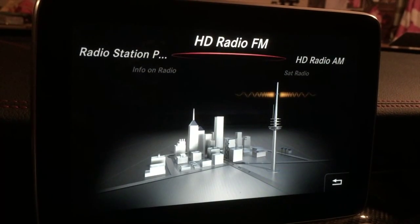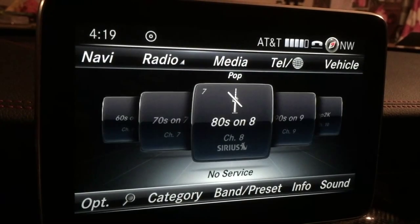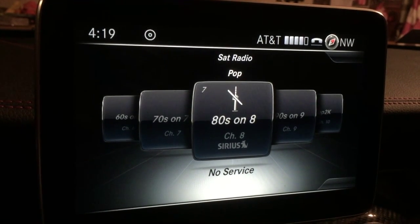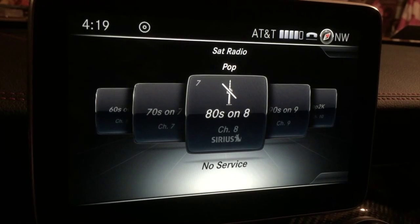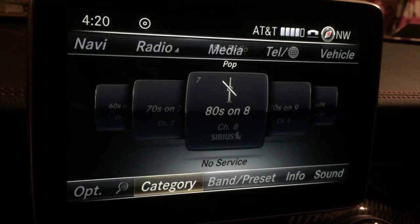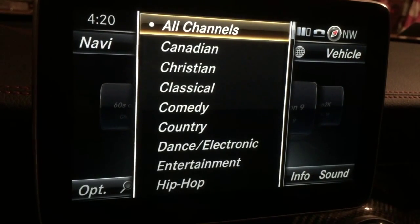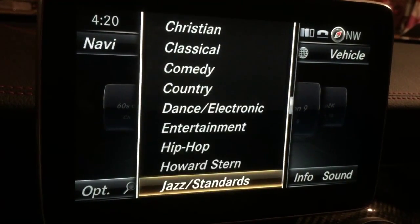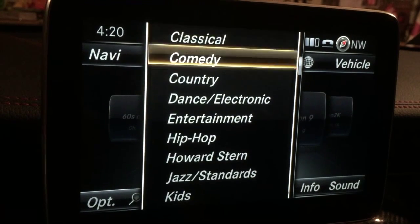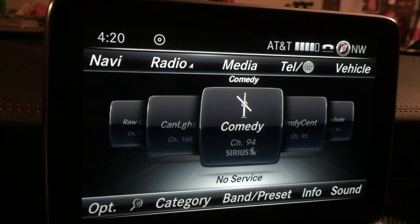Now I'm going to go to radio again, scroll around to satellite radio, and press down to select. Here I've got it on pop on satellite radio. If you want to browse by category, move the jog dial back towards you — down, as it were — and you'll see it highlights 'category.' Press select and it pulls up all the different channels, or genres. Let's go to comedy, for argument's sake.